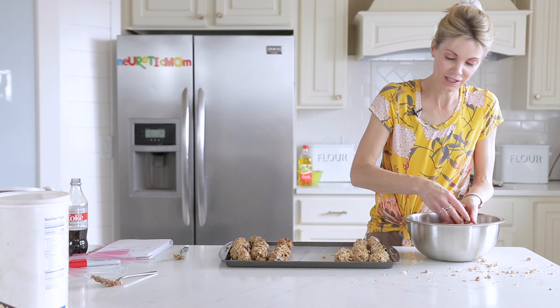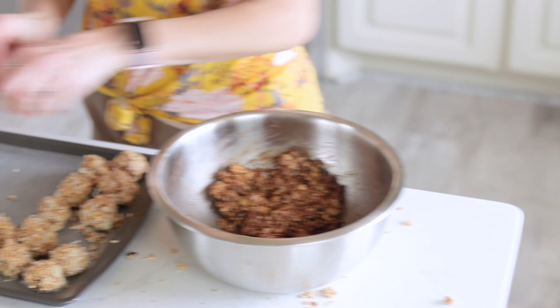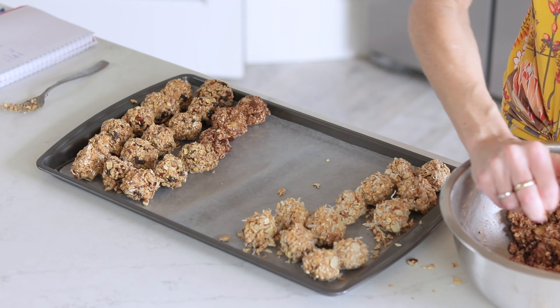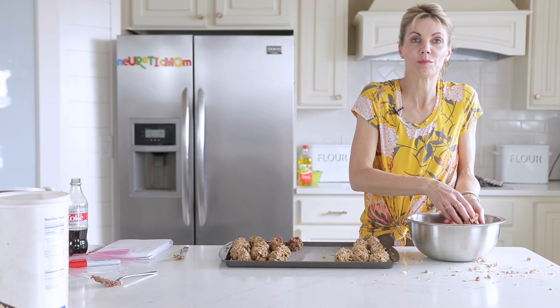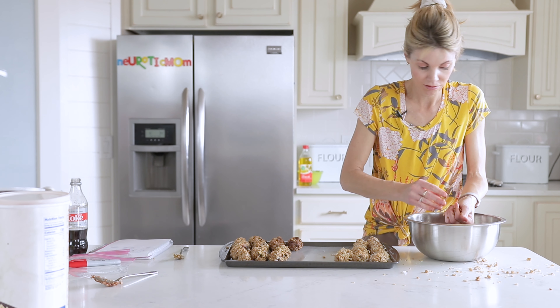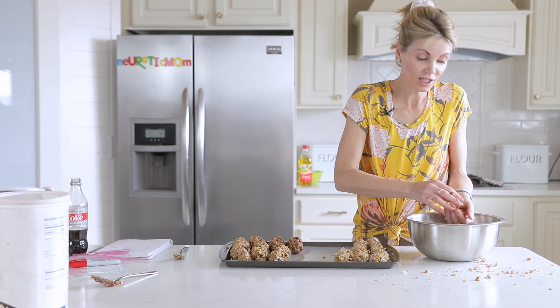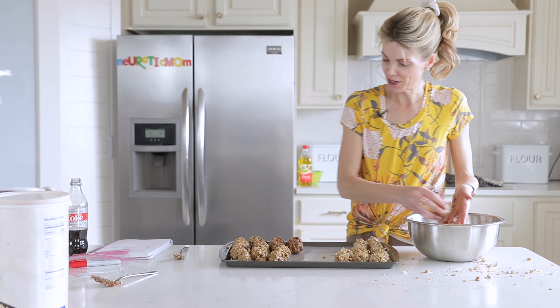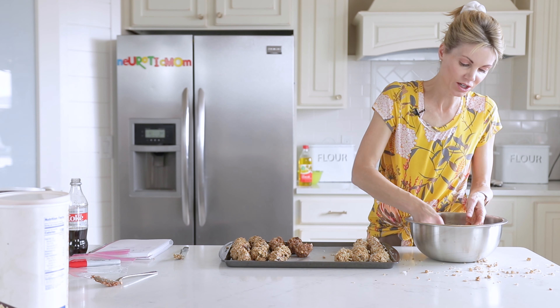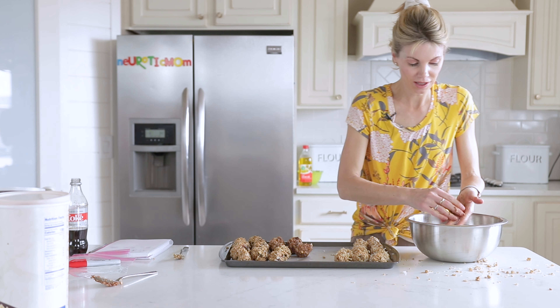You could just do a peanut butter banana one — that would be really good. Nutella would also be really good in these instead of peanut butter. Cookie butter is another option, and I really want to try some with almond butter — I think that would be excellent.